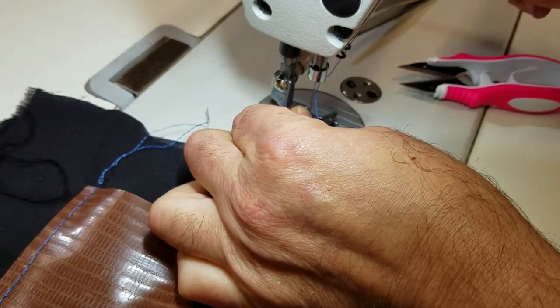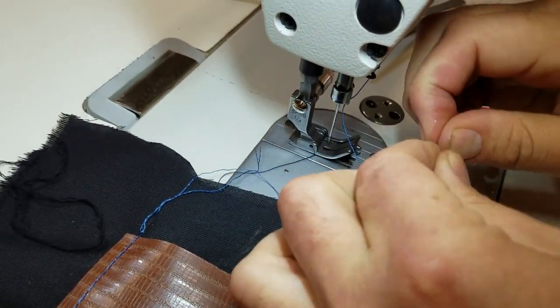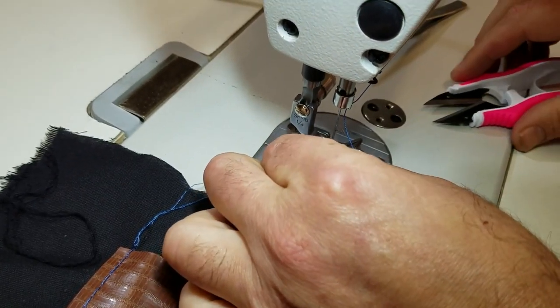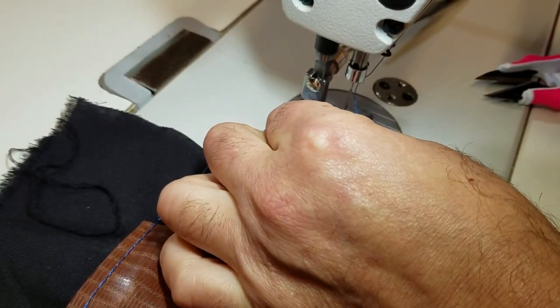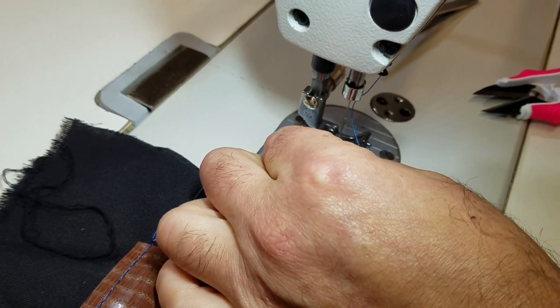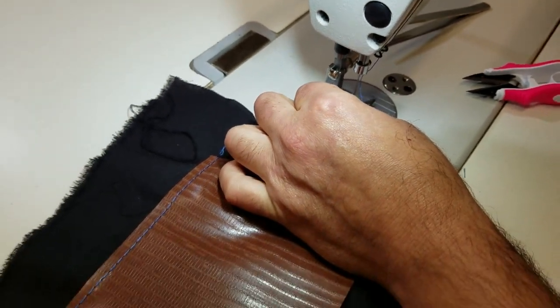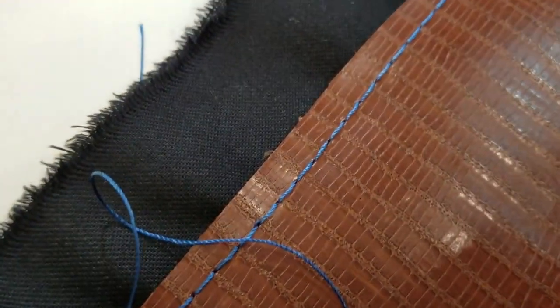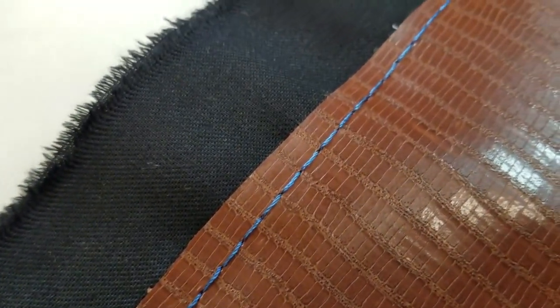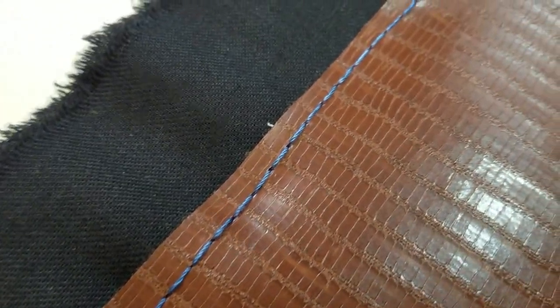This is the T-70 thread and we have many colors in stock. Bag makers and leather makers love it — it's very soft and easy to work with. I like it much better than bonded thread. It frays from time to time, but it's much easier to work with.